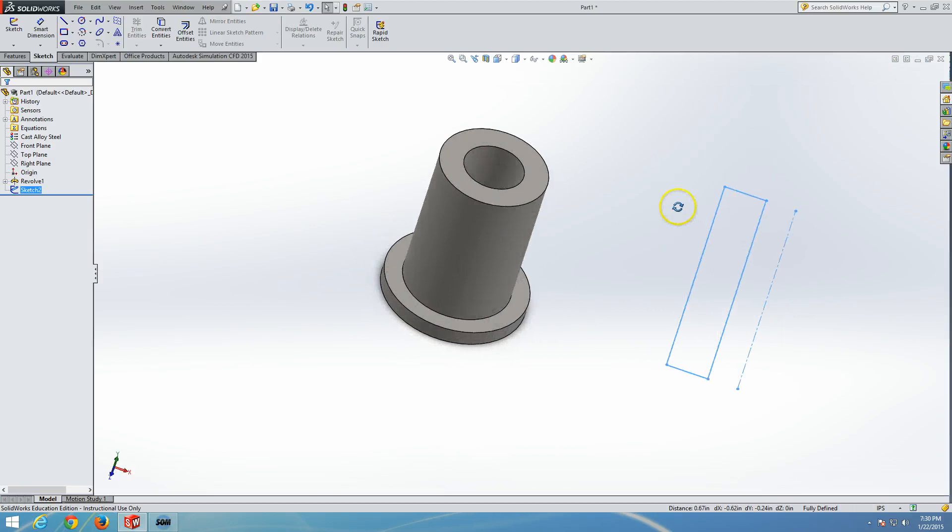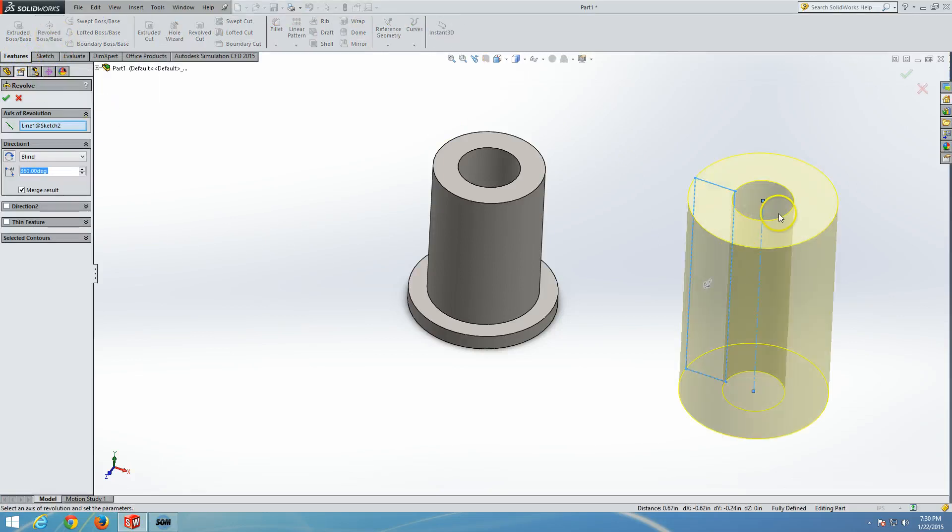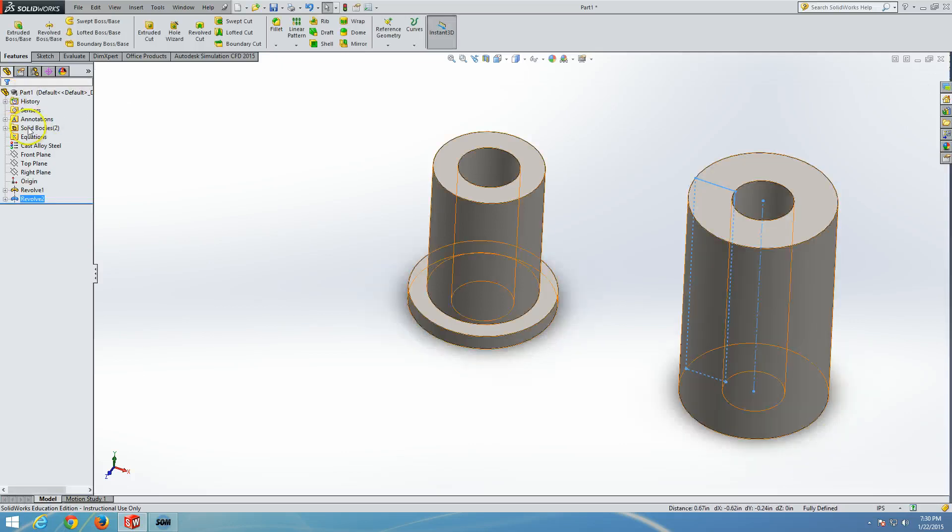When we revolve this second sketch, we will have two bodies — SOLIDWORKS shows us the multi-body part. The moment we create this revolve, the solid bodies folder appears in the parametric tree. The key strategy for passing the Certified SOLIDWORKS Professional Part 2 exam is to build as a multi-body part and only perform the union at the end. Each question modifies the previous result, so any early mistake will propagate through the entire exam.